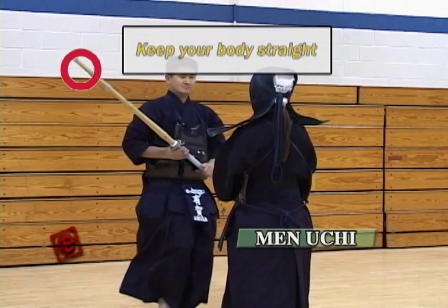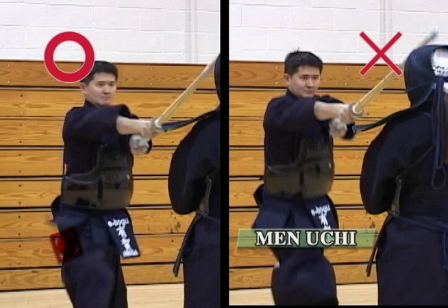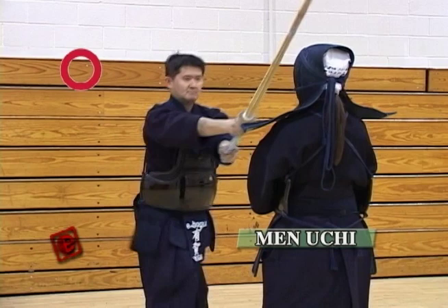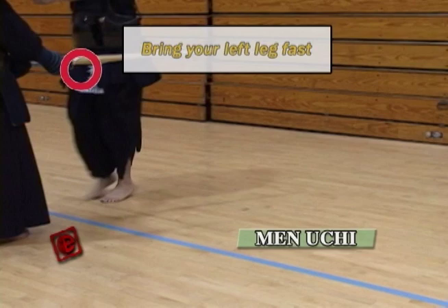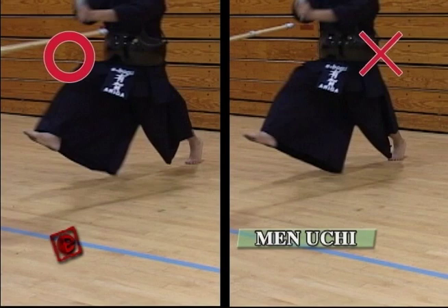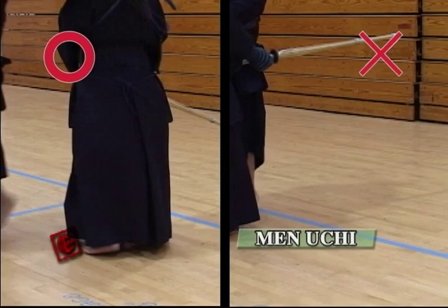Next point is that you have to always keep your body straight. Make sure every time you hit, you're not hitting with your upper body. Since you're striking with your hands, people tend to hit while leaning forward trying to reach the opponent from far. But actually, that's going to make your strikes less accurate. Try to hit with your back straight. These two examples show that if you bring your left foot quickly, your body tends to be straight.